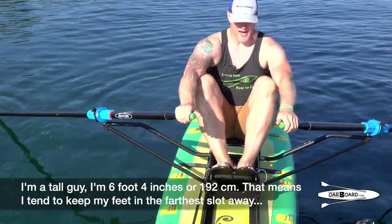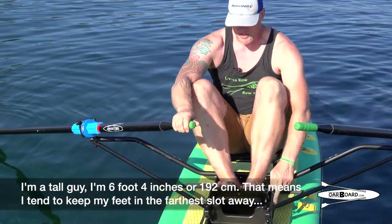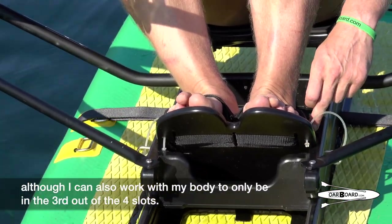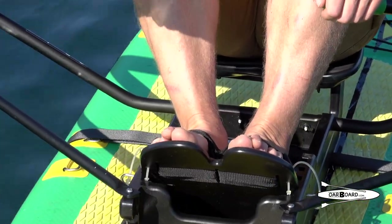I'm a tall guy — I'm 6 foot 4, or 192 centimeters. That means I tend to keep my feet in the farthest slot away, although I can also work with my body to only be in the third out of four slots.